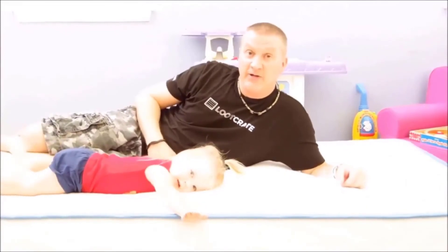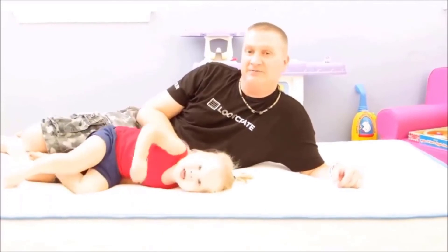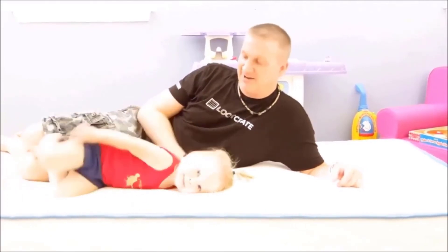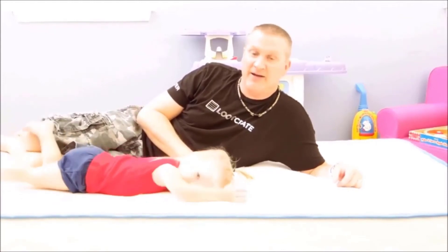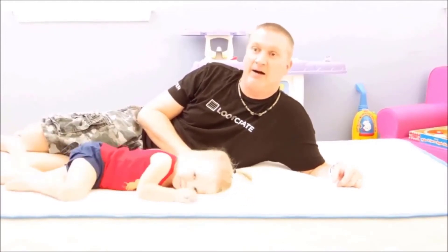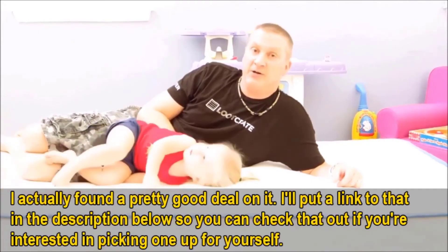Here you have the 10 inch Arctic Dreams memory foam mattress, and my daughter loves it already. I picked it up on Amazon for about 180 bucks. I'll put a link up in case you guys want to check one out too. Thanks for watching my video.